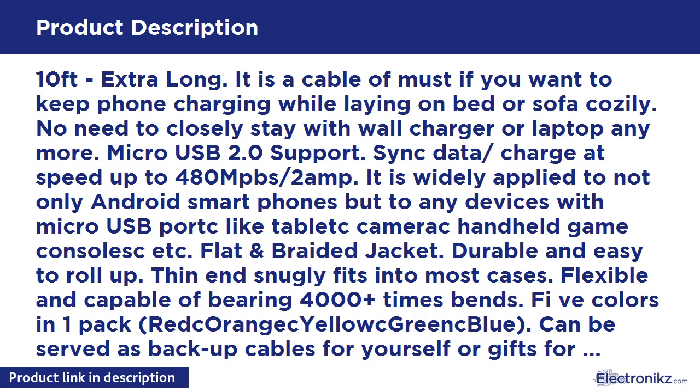It is widely applied to not only Android smartphones, but to any devices with a Micro USB port, like tablets, cameras, handheld game consoles, etc. Flat and braided jacket — durable and easy to roll up. Thin and snugly fits into most cases. Flexible and capable of bearing 4,000-plus times bends.